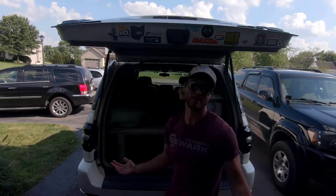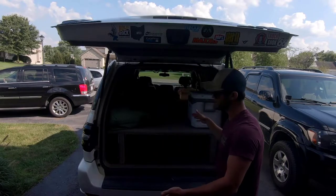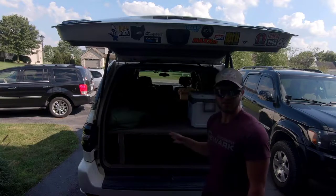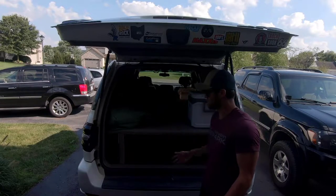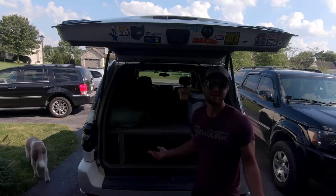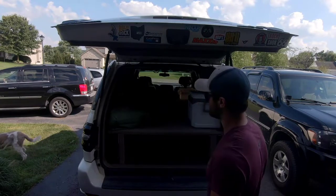It fits in diagonally, so I put it in here on top of stuff — it'll obviously work, but that's just something to keep in mind when you're buying this. If you don't have a huge car, this might not be the best tent for you. You can't put it on the roof.